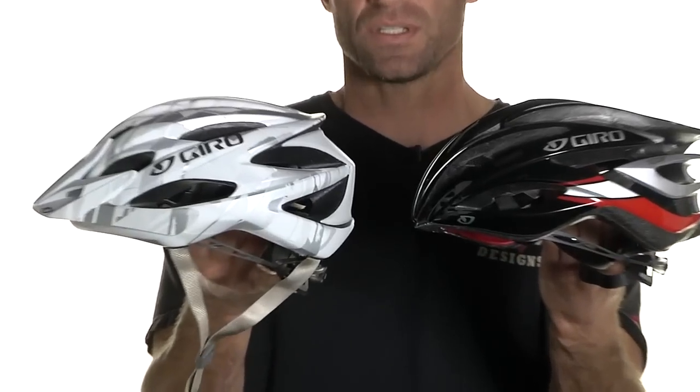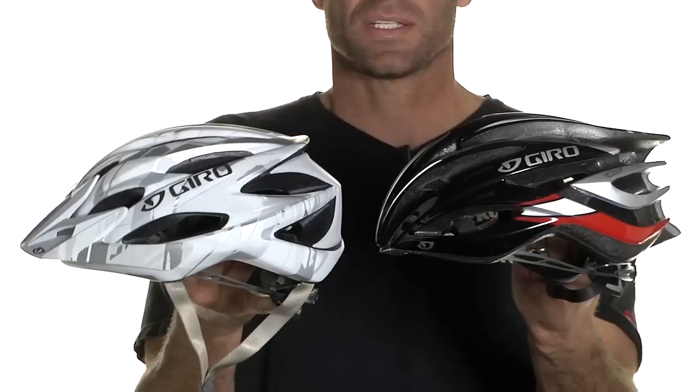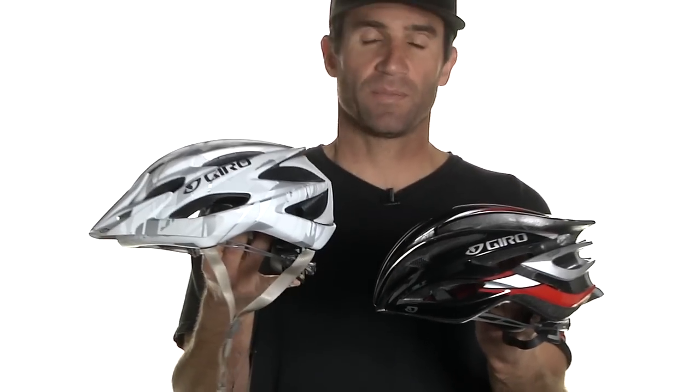There are basically two kinds of helmets out there these days: a road helmet and a mountain helmet. The mountain helmet has a little more coverage in the back, providing a little more impact protection than the road helmet. That comes at the expense of weight, so the mountain helmet is going to be a bit heavier than a road helmet.